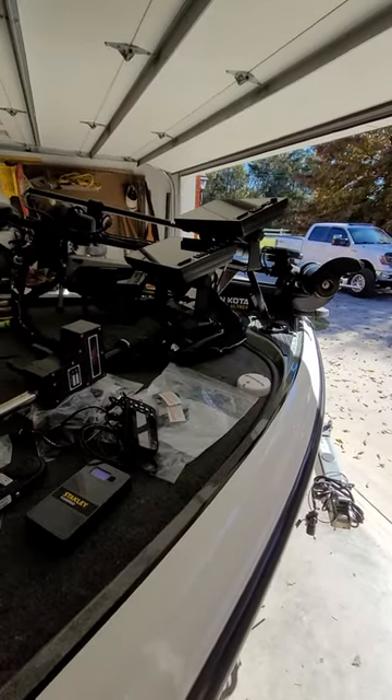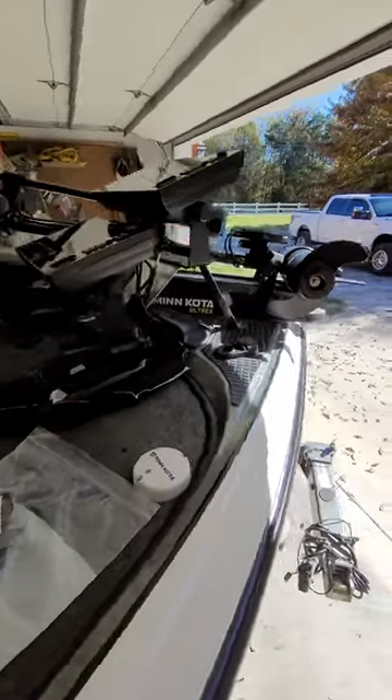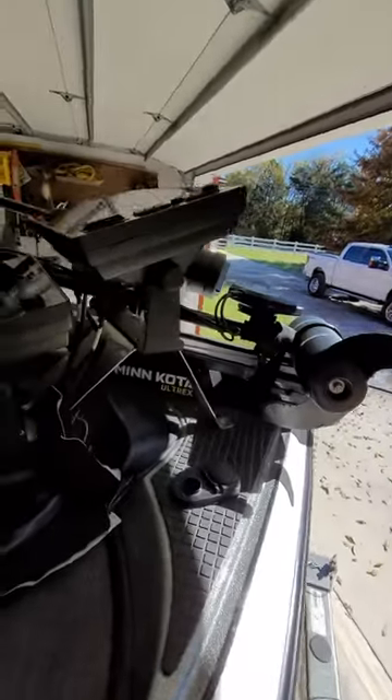I'm out here ripping the boat apart again, playing with some accessories, and I've had a few questions about the Mega Live install since that last video.